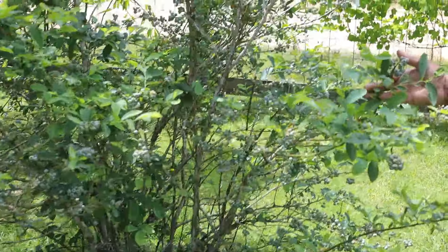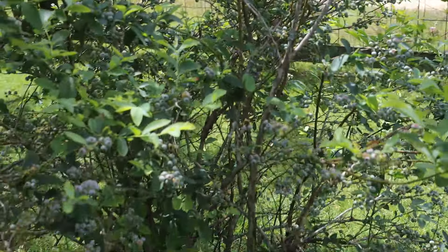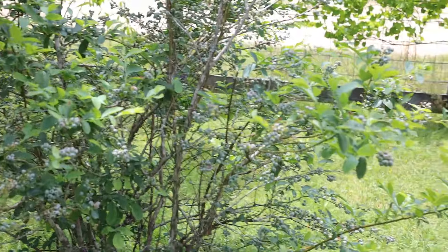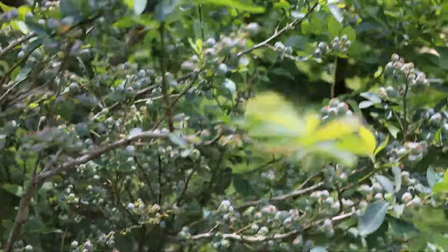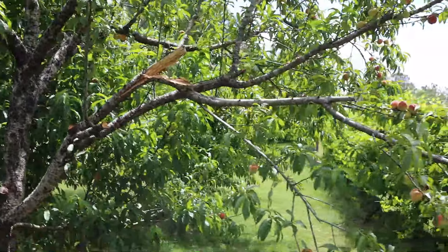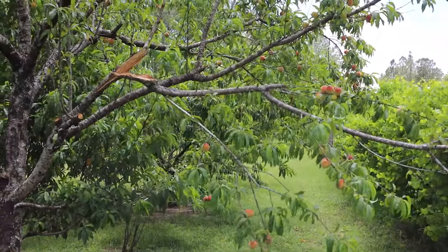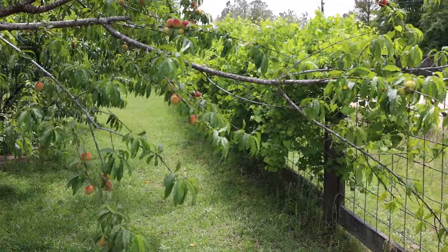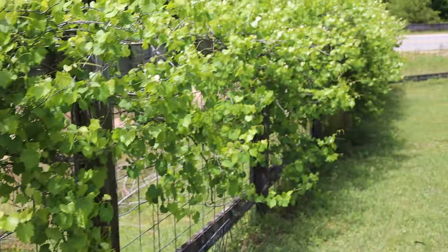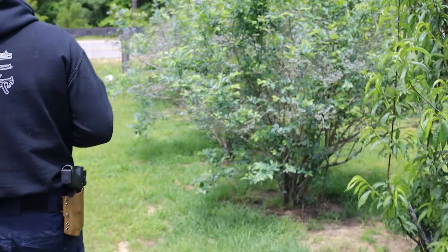Now let's get into the blueberries. This is one of my blueberry bushes and I have a lot of them — every last one is loaded down. Over here you can see one of the limbs that broke off the peach tree, still clinging on — we need to cut that off. And again, muscadine vines are growing all the way down the fence. These are the Icing Black muscadines, which are very sweet.